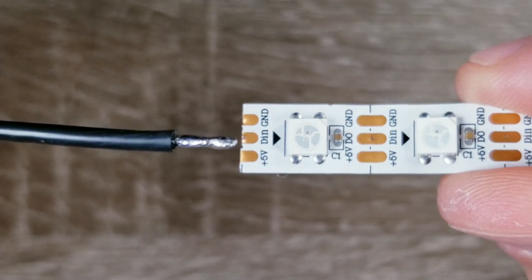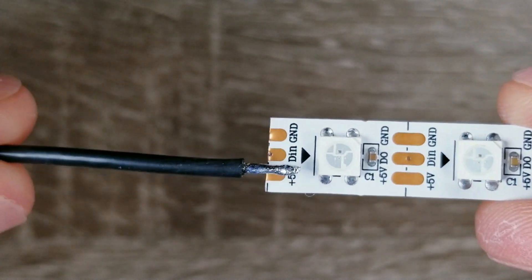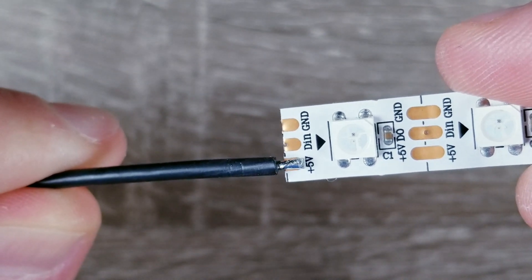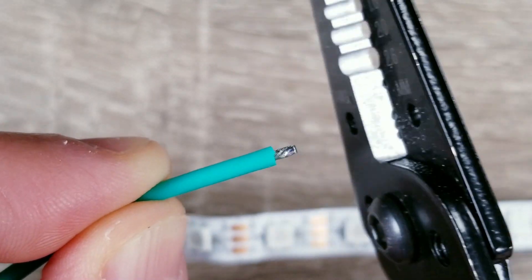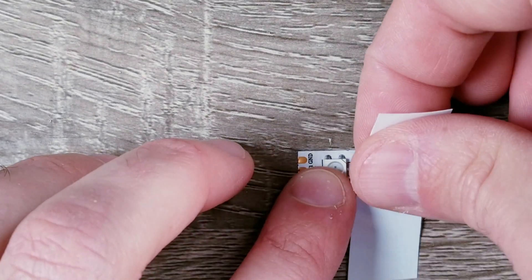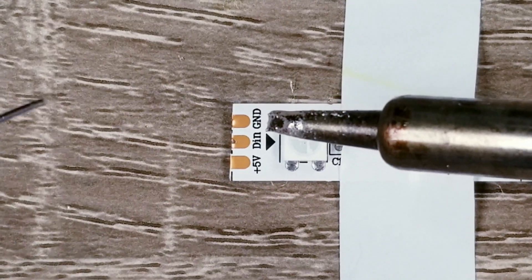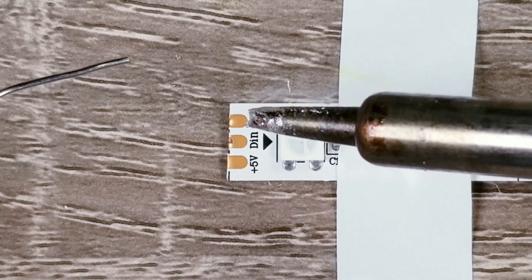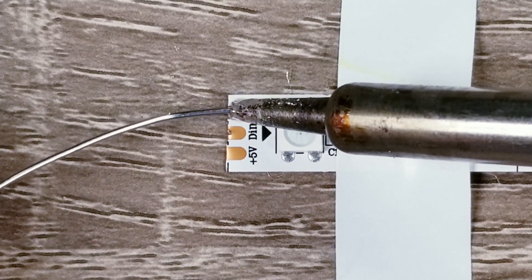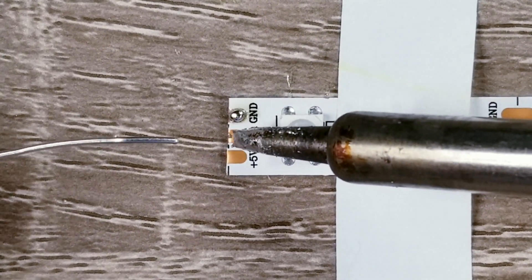For the wires we just tinned, we can now trim them so that they're about the same length as the pads on the LED strip. Next, we can begin prepping the LED strip. I'm going to put a little solder on the tip of the iron to help with heat transfer and place that on the copper pad. I'm then going to quickly feed some solder at the edge of the pad, and when you remove the heat you should have a nice little blob that remains.